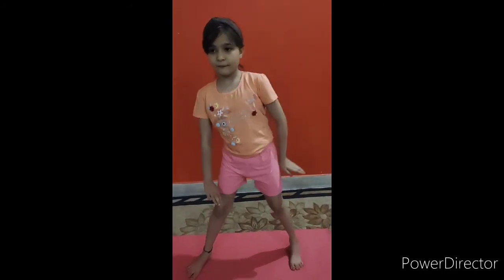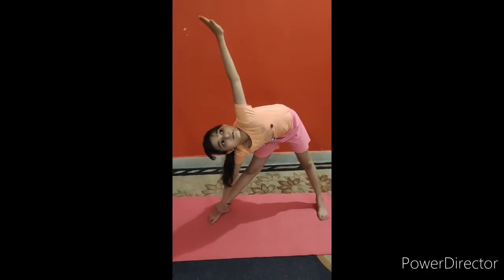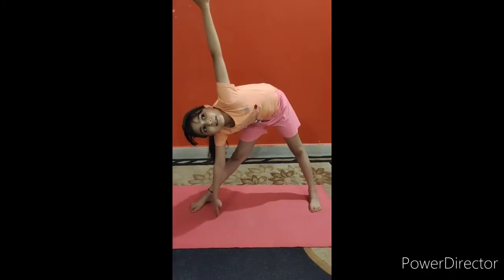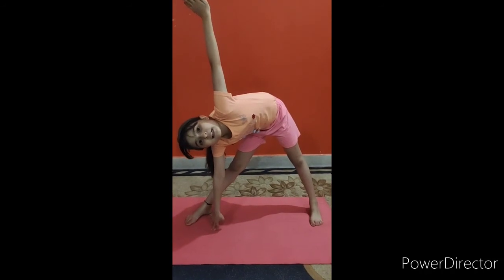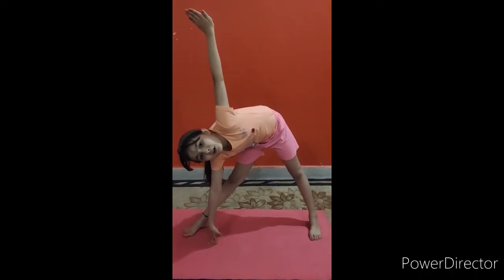Now we do the next asana. This asana increases kids' height and is very beneficial for our daily routine.